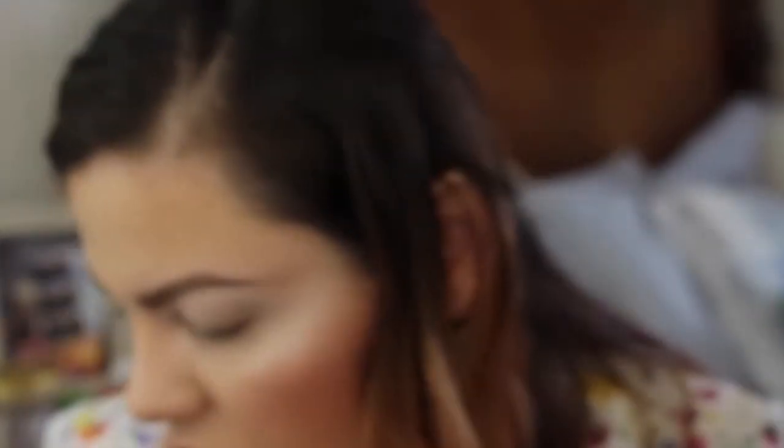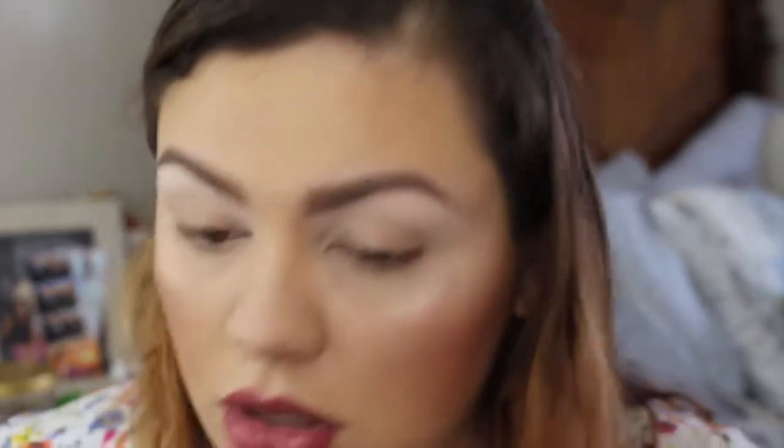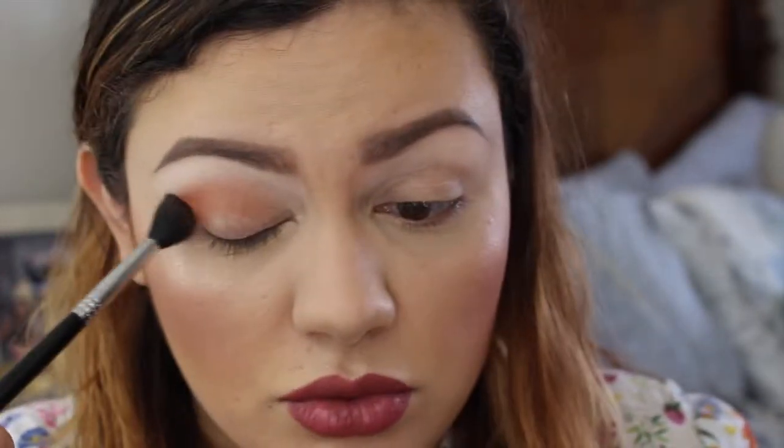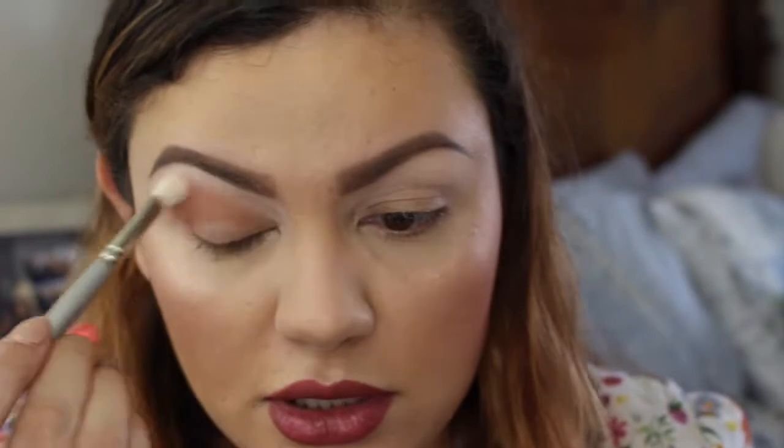I'm going to use a matte color called brown script and my Sigma E40 blending brush, putting that as my crease color. I start on the outer corner and bring it in with small circular motions — I'm not putting a lot of pressure, it's really light. The color has really good payoff. I'm gonna go in with a clean oval blending brush to blend out the edges so it's super blended and very soft.